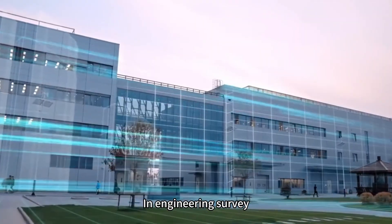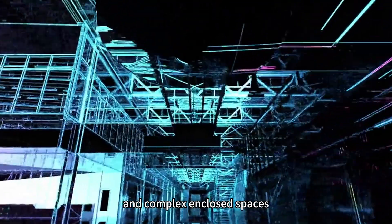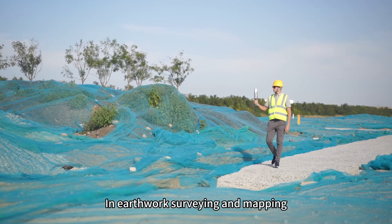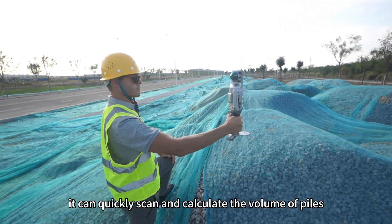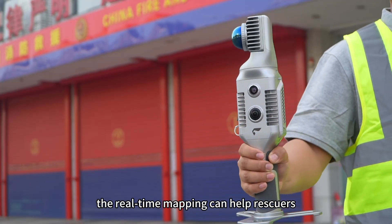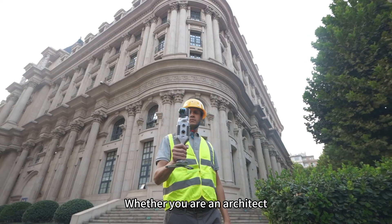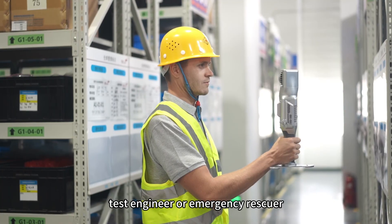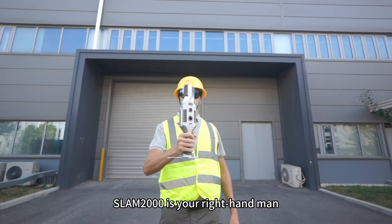In engineering survey, environmental information can be accurately identified and complex enclosed spaces can be reconstructed. In earthwork surveying and mapping, it can quickly scan and calculate the volume of piles. In emergency rescue, the real-time mapping can help rescuers understand the scene situation in time. Whether you are an architect, test engineer, or emergency rescuer, Snap2000 is your right-hand man.